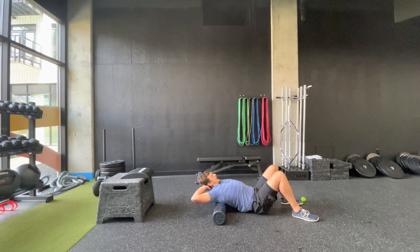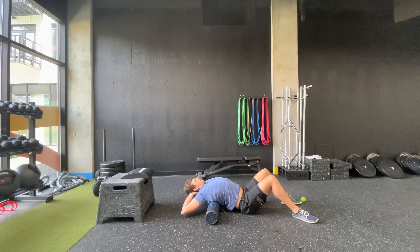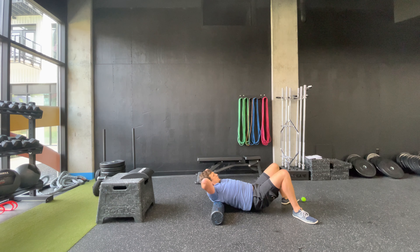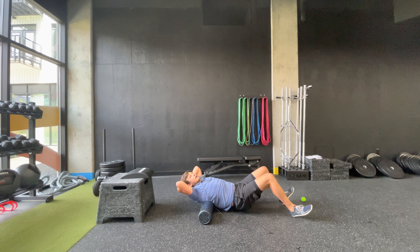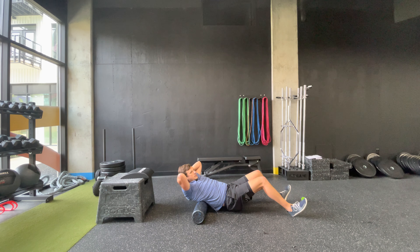Make sure your hands stay behind your head so you're not putting any added strain on your neck as you're doing this. If it just feels good to roll through the muscles in the back, that's perfectly fine as well.